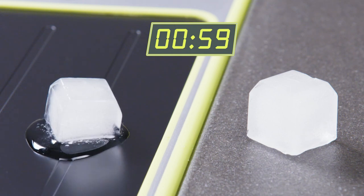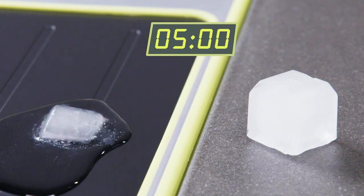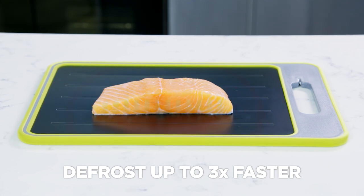Just look at these two ice cubes. The one on the Fast Thaw is melting like hot butter, while the one on the plate stays frozen solid. Fast Thaw's natural thermal conductivity quickly draws out the cold from your food, defrosting it up to three times faster.